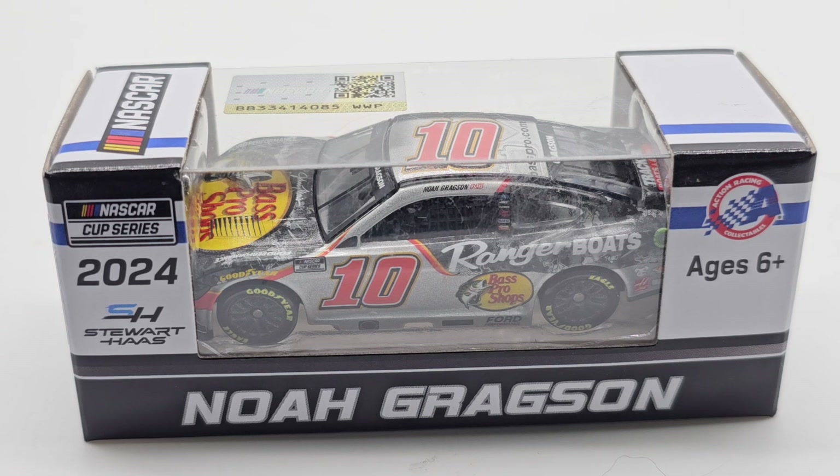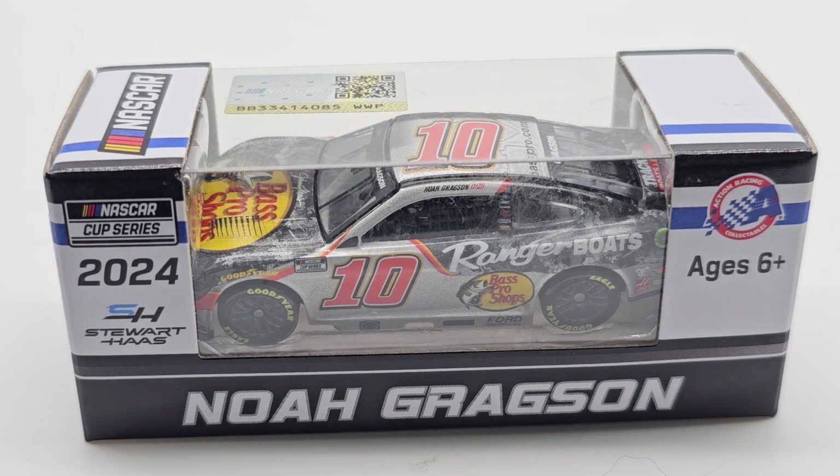Hello everyone, welcome back to another die-cast review. Today we have Noah Gragson's 2024 number 10, the Bass Pro Shops/Ranger Boats edition. This is not the only edition out — they also have a Black Rifle Coffee edition with an American flag on the hood, which I did not pick up but I'm definitely going to.